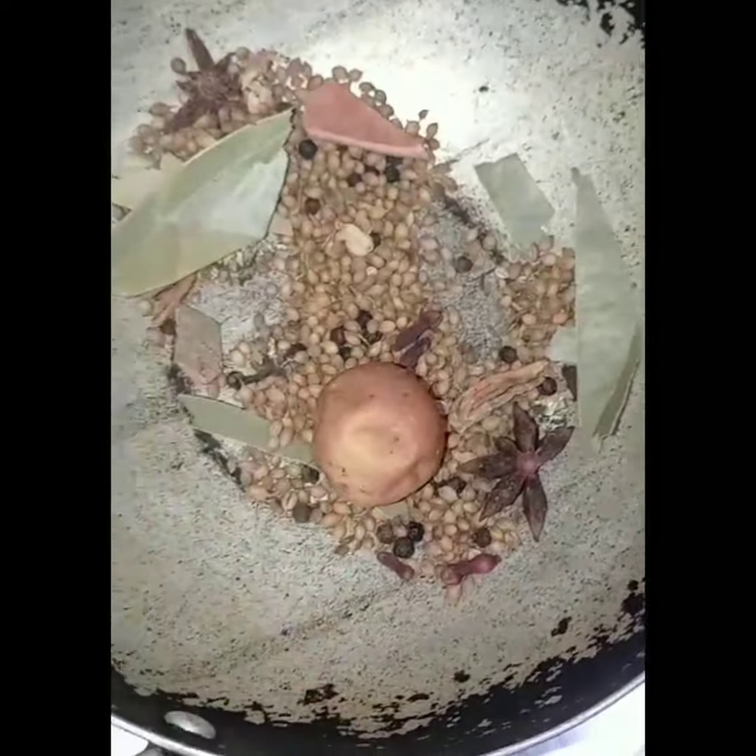Hi Friends! Welcome to our channel Pramadam Samayal. Here is Mandi Biryani. The recipe is very good.